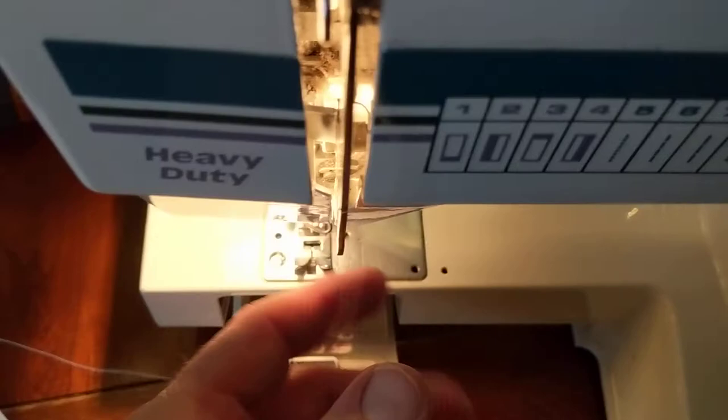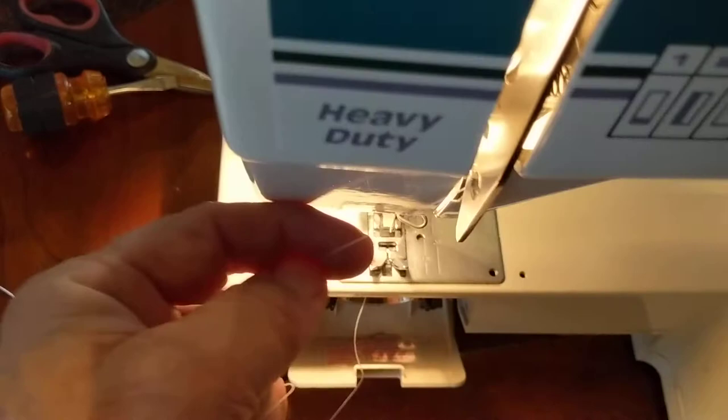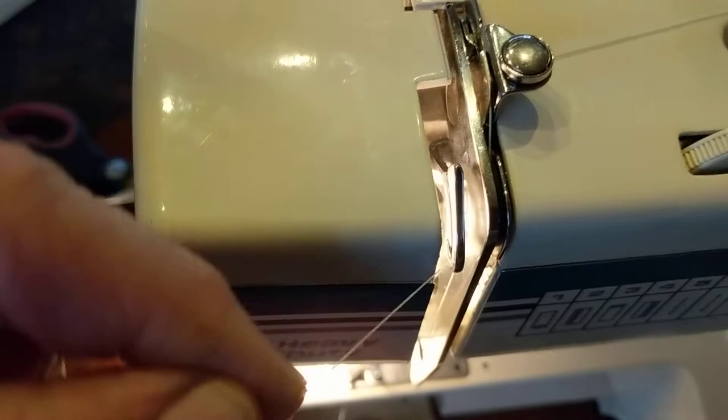Now let's go through the bottom. As you loop, it kind of snaps into the right location. Now we're going to go back up to the arm from the inside, pulling it towards the outside, the front.